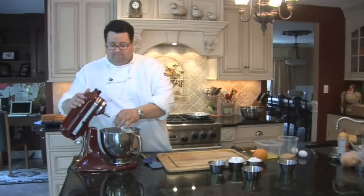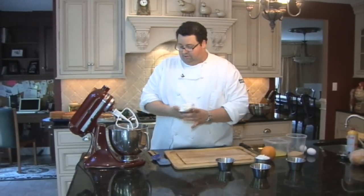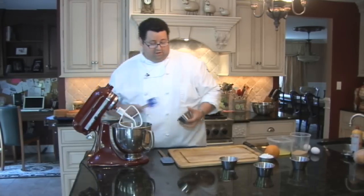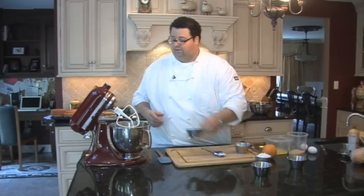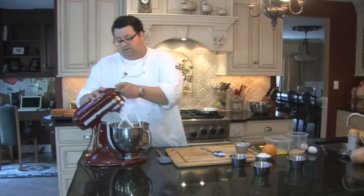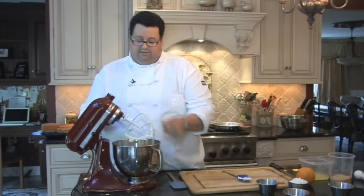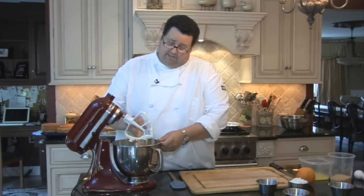We're going to take our mixer with a paddle attachment. We're going to mix in our cream cheese with our sugar first. Since the ricotta is very soft, you want to soften up the cream cheese first before you put the ricotta in, otherwise you'll probably have lumps in the cheesecake. Let this mix for about a minute. Our cream cheese and sugar is blended nice — I'm going to scrape the sides of the bowl.